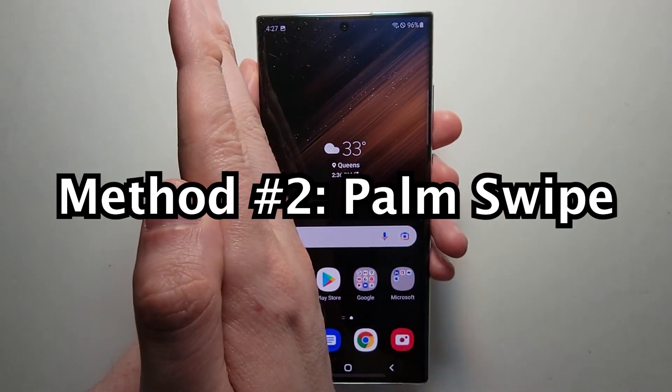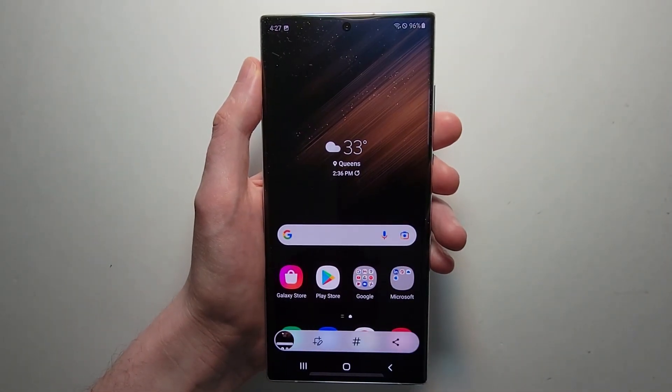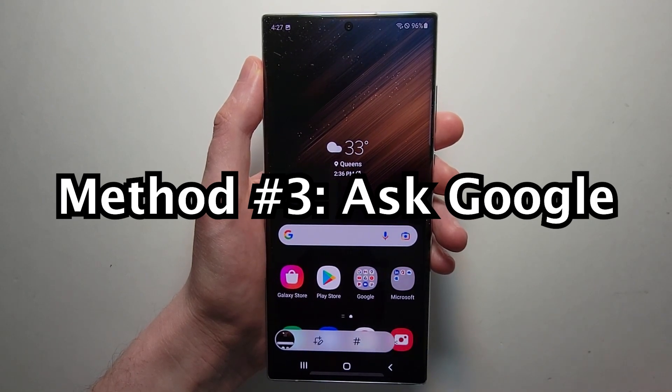For the second method, just use your palm and swipe. And for the third method, you can just ask Google or Bixby to take one.